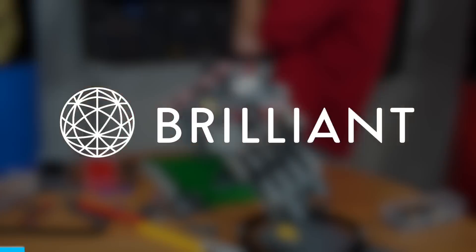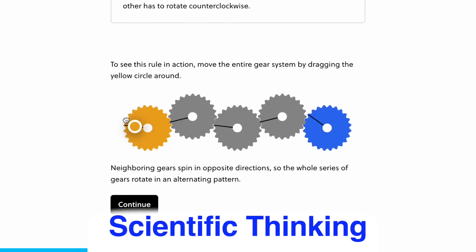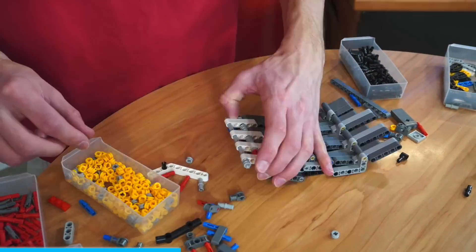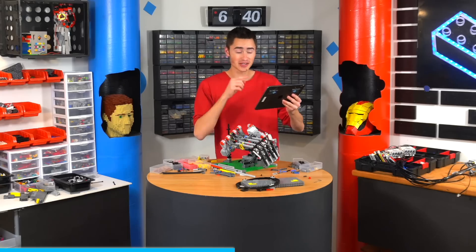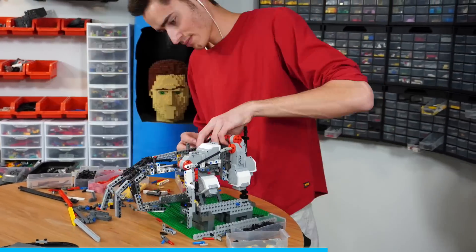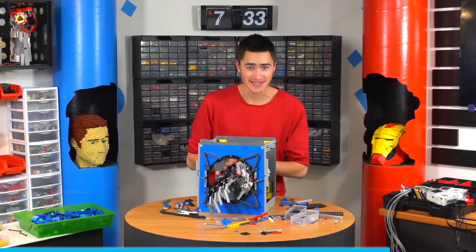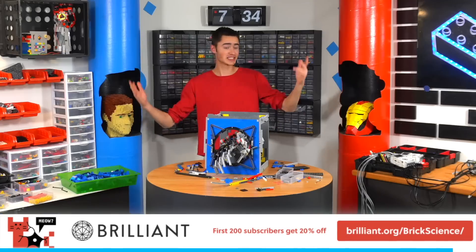Let me tell you about this video's sponsor, Brilliant. Brilliant is an online learning tool with over 60 different interactive courses, each based on different STEM topics like mathematical fundamentals, scientific thinking, computer science, logic, and more. Using Brilliant is a fun way to learn concepts you're passionate about on your own and at your own pace. Each Brilliant course lets you actively solve problems using critical reasoning skills instead of just having you solve the same problem with different values again and again. I just started the pre-algebra course on Brilliant and I think I'm actually starting to figure it out. If you get hung up on a problem, you can hit a button which gives you an in-depth explanation and example to help you understand. Visit brilliant.org/BrickScience to sign up for free — the first 200 people get 20% off their annual premium membership.